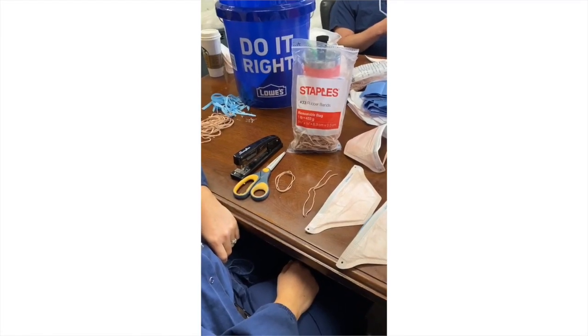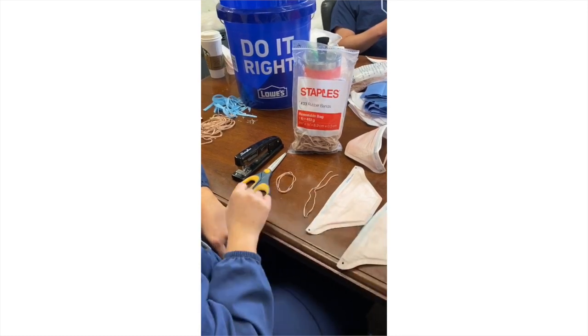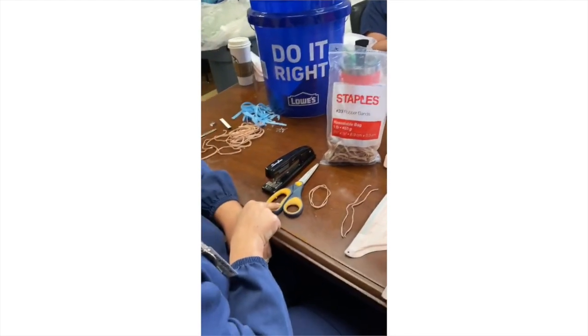Hi, here's how to repair an N95 mask if your straps are dry rotted or broken. You'll need two size rubber bands, 33 or 34 size, a stapler, scissors, and a hole puncher.